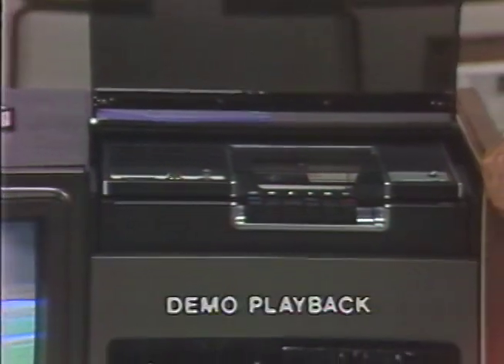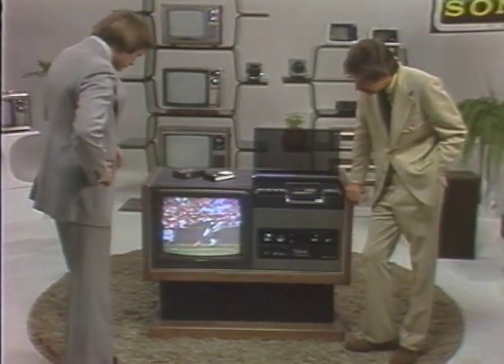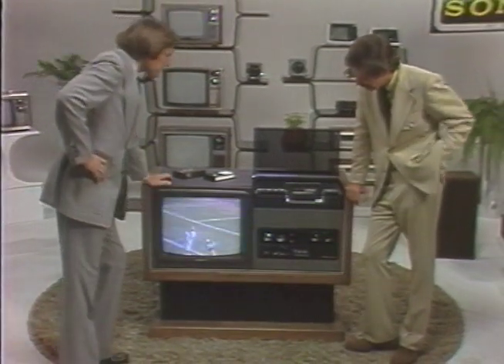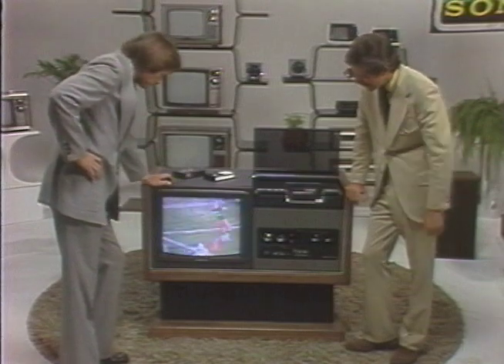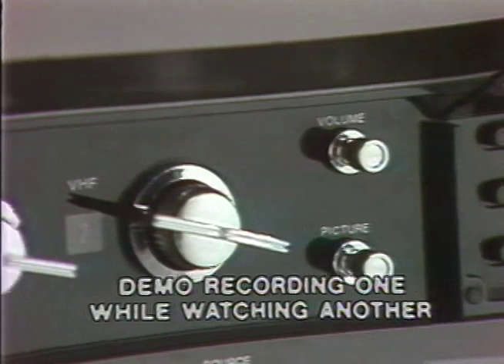Then, play back the program segment which you've just recorded. Emphasize the professional quality of recording with the Betamax system. The next phase of your demonstration is one of the most important: recording one program while watching another.